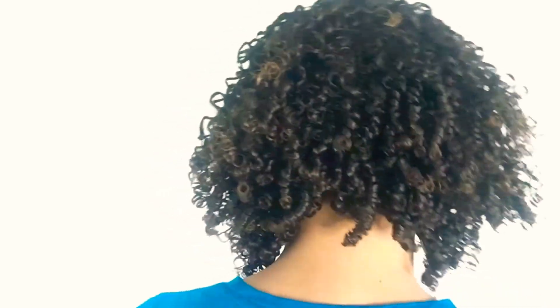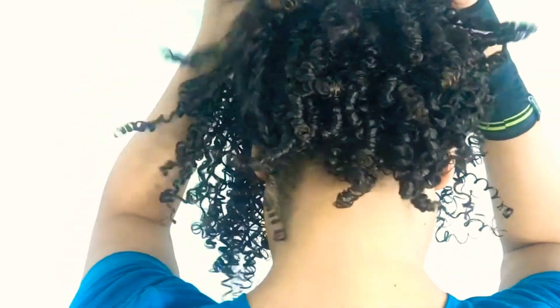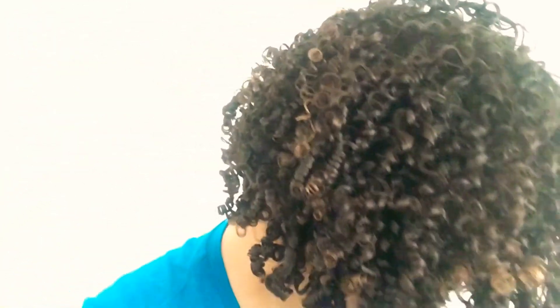Can you believe these are my dry results? Oh my goodness — yes! Look at how defined they are! I'm absolutely loving this.